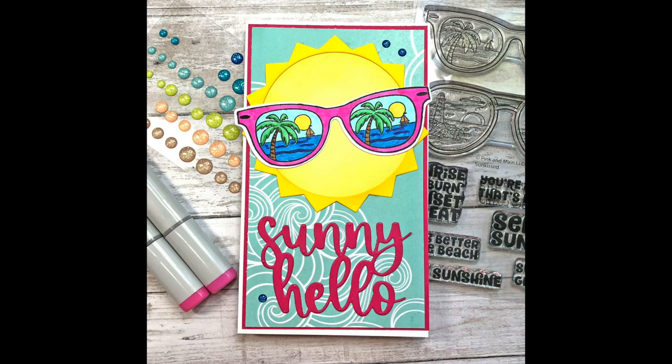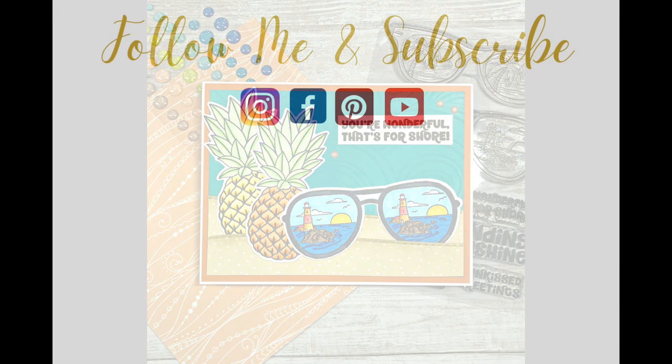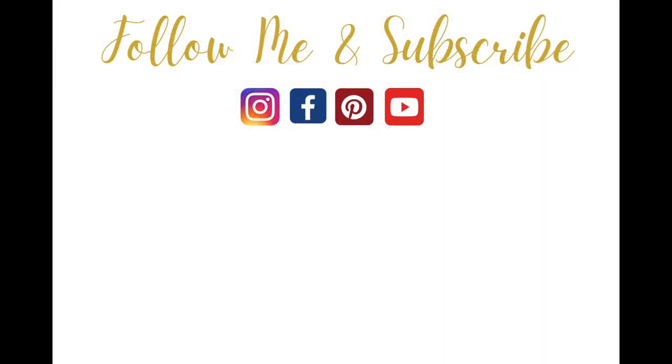If you liked any of these products, I will have links down in my description box below. If you like this video, please give it a thumbs up. Thanks so much for watching, and have a great day, everyone.